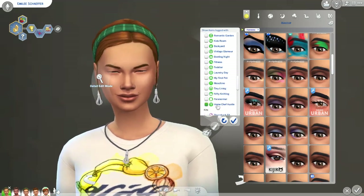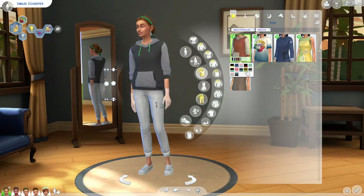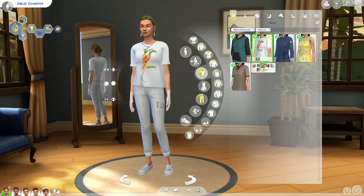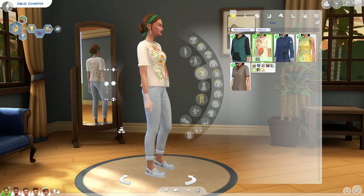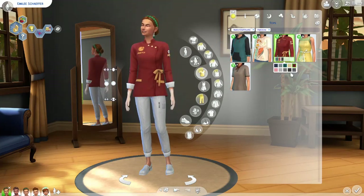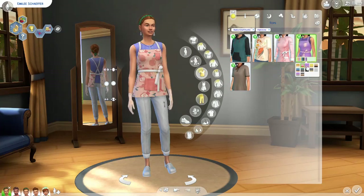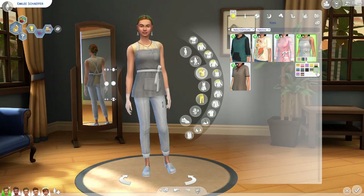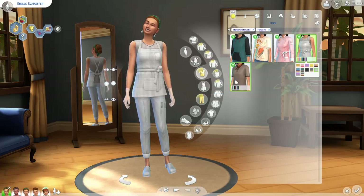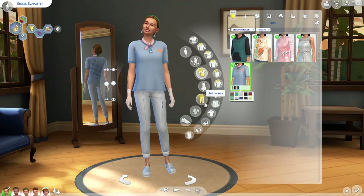Moving on to clothing — there's a sweatshirt that looks pretty comfy but I'm not loving it. The t-shirt I'm not a fan of either; it fits weird and I don't like the cut or designs. However, this apron-style outfit I really do like — if you're running a bakery, it's perfect. I love the dirtied-up swatches that make it look like you've actually been working in the kitchen. Then there's another top I find pretty bland and boring — not a fan.